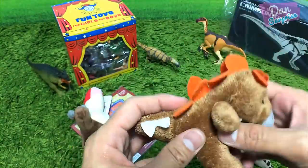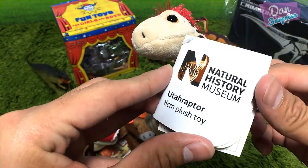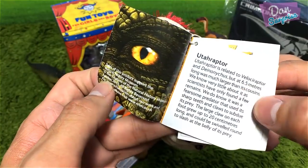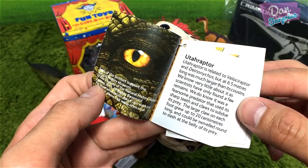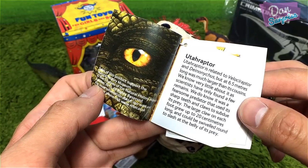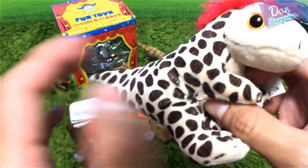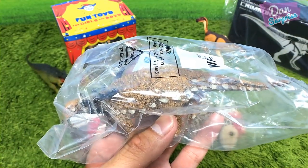And this one is for myself — Utahraptor! Utahraptor is related to Velociraptor and Deinonychus, but at 6.5 meters long was much larger than its cousins. Very cool — so Utahraptor is bigger than a Velociraptor and a Deinonychus. Awesome stuff! And it's time to move on to our last item.